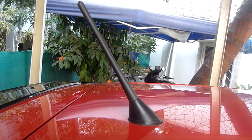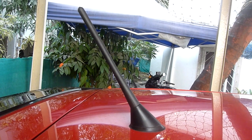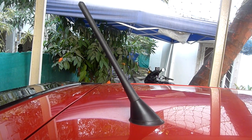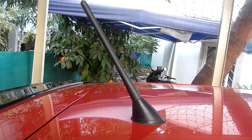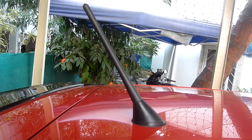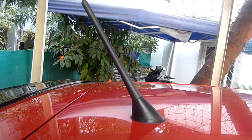A Volkswagen OEM antenna comes for something like 2100 to 2400 rupees on Budmo, and this one is like 300 rupees. I think you can change them every other month and it will still last. Hope this helps — thanks.